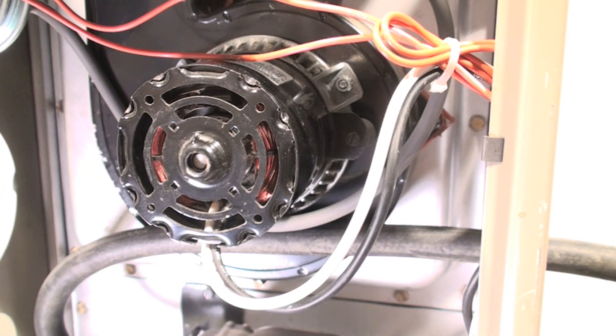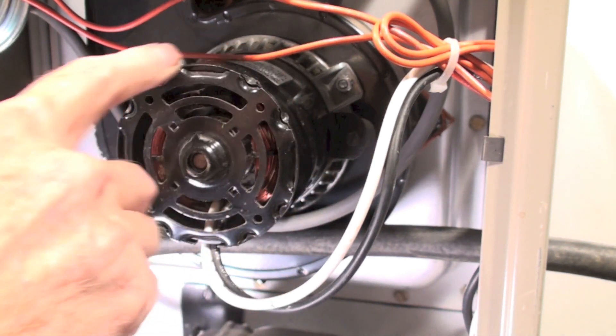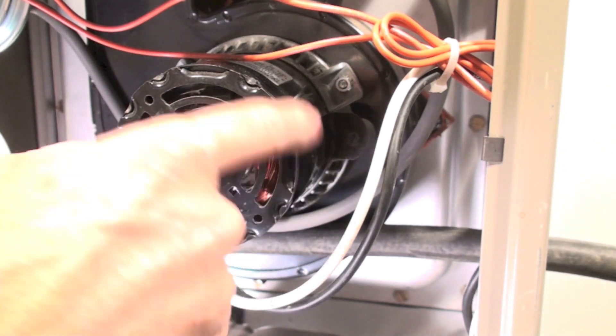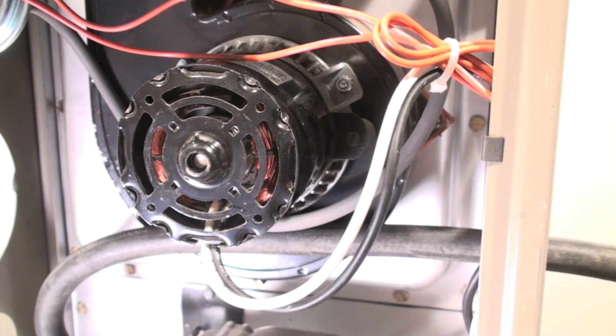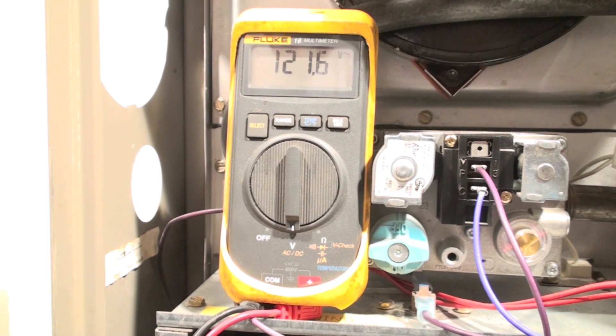While you're on that inducer, be checking around here for oilers. They'll be right on one of these bars and there'll be a hole up in the top. If there are oilers, go ahead and oil it. Most of them anymore don't have oilers — this one does not — but it's a good idea to check.